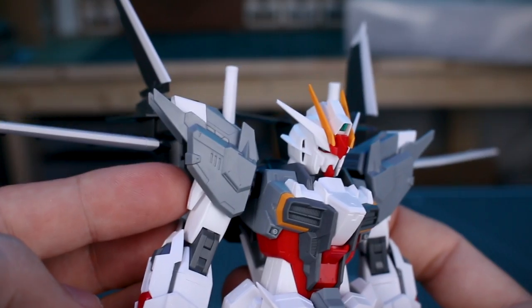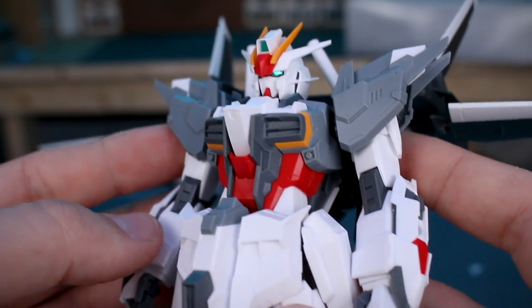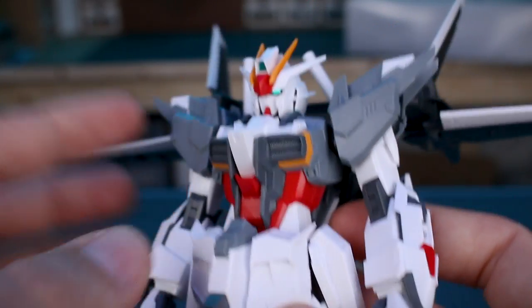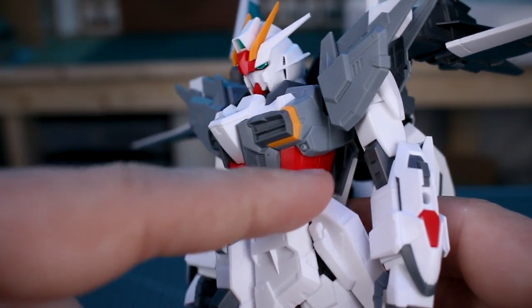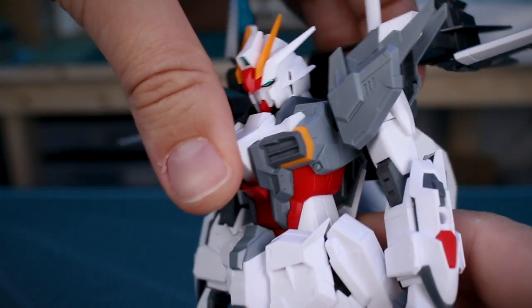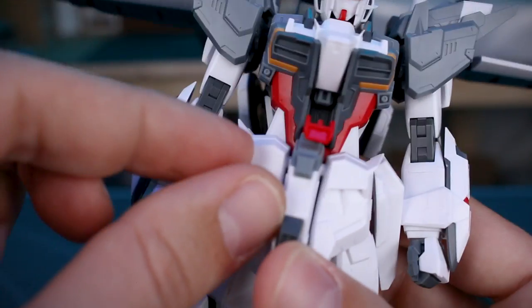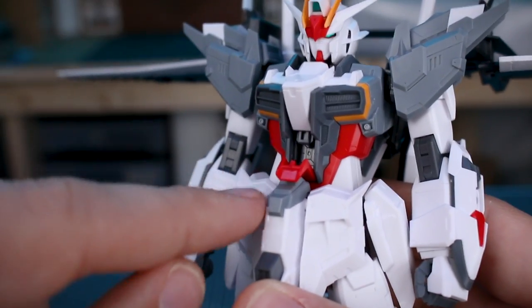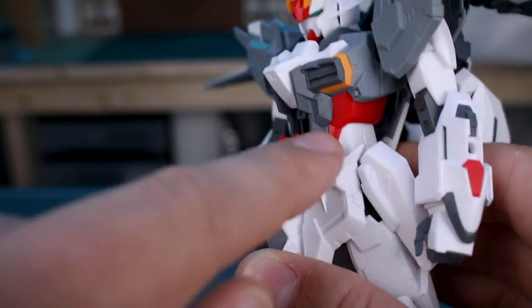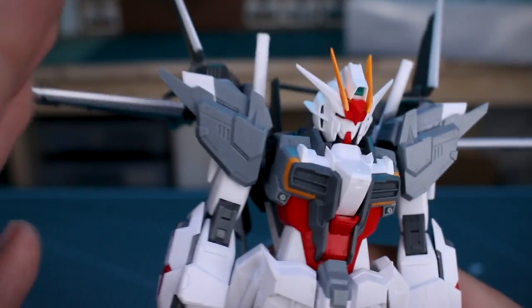For the articulation, it's going to be the same as the original MG Impulse Gundam, so pretty standard MG articulation. Because of the Core Splendor gimmick, you're not really going to have much of an ab crunch at all. The cockpit hatch does still open up — you can't see the pilot figure from there, but the seated pilot figure is inside the clear canopy part in the Core Splendor, which is folded up inside the back.